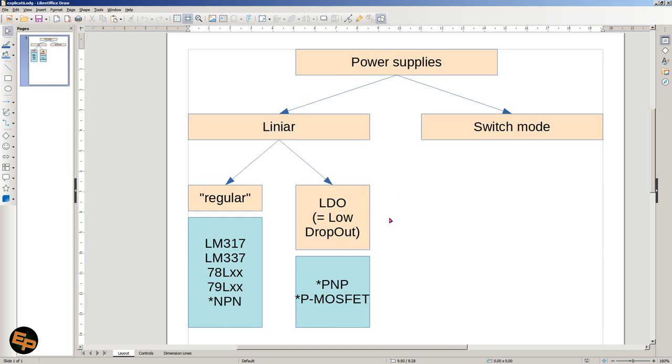I hope now things are clear and we know exactly what we are talking about when talking about LDOs — and why, for example, the LM317, which is very popular, is not an LDO at all. If you look in the datasheet, you'll see it is not an LDO. So let's dive into the circuit I propose, and then let's simulate it. I'll show you how it works in simulation and then in real life.